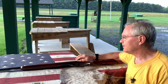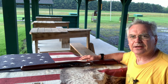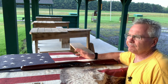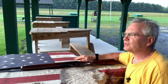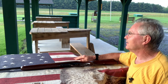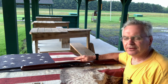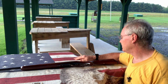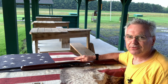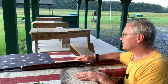Hey there friends, Nibs again. Wanted to get out and do a little shooting tonight and show you another cool gun from my collection. Nice Sunday evening — sun's just starting to set. It was raining earlier, so everything's very humid out here, but that doesn't deter me from getting out and doing a little shooting and getting another video done for you guys.